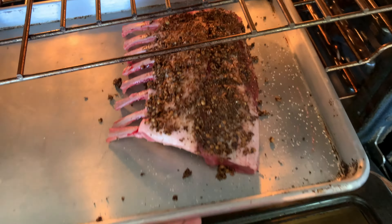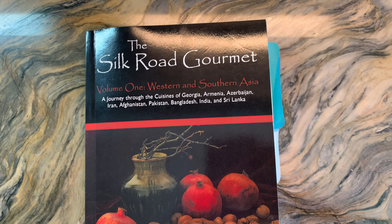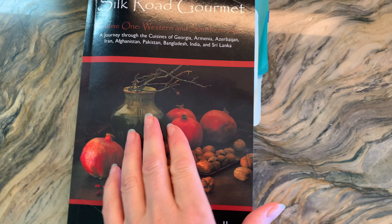Once it's cooked it's really amazing. We're going to pop it in the oven — you want to keep an eye on this and you don't want to overcook it. In the meantime I'm going to prepare my other recipe.